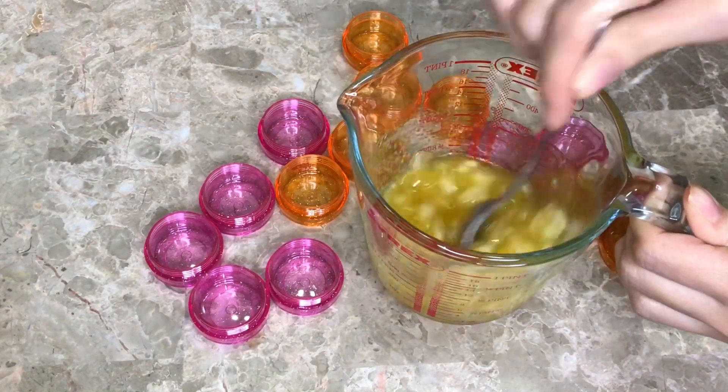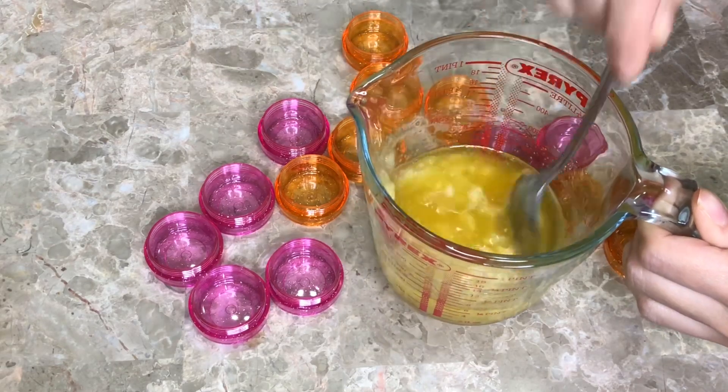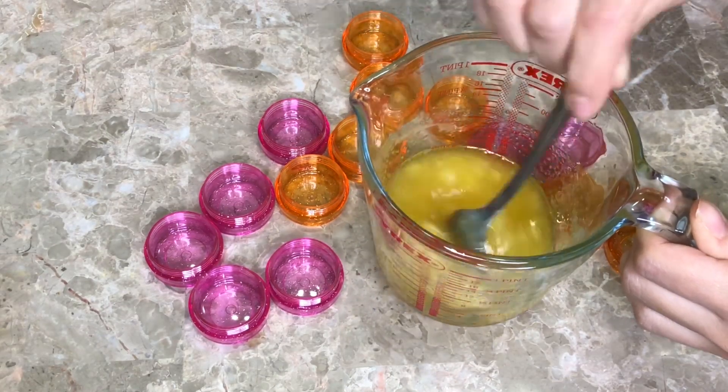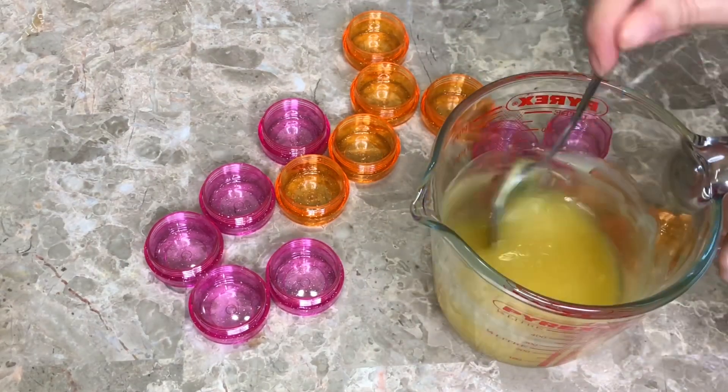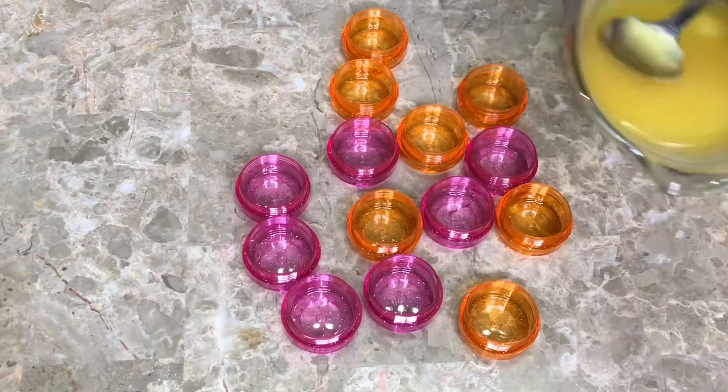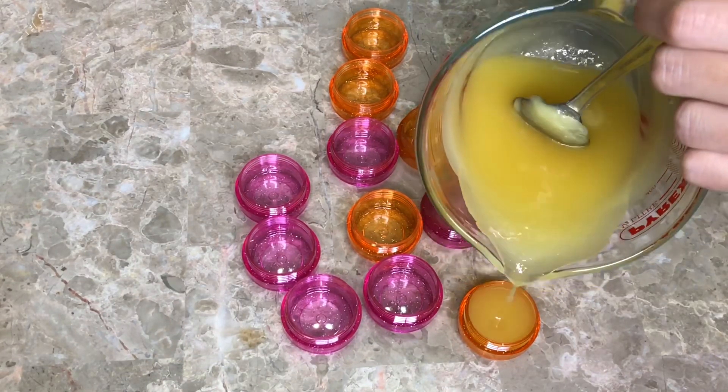The sugar is a little bit clumpy because I usually put it in the fridge, so it was kind of cold, but after a few seconds it was okay. Then I'm pouring the mixture into small molds and they solidified quite quickly.